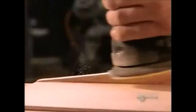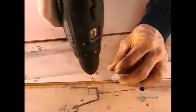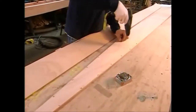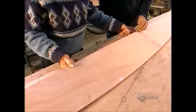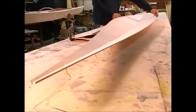He planes and sands the end panels to create a curved tip. He drills small holes spaced 12cm apart along the edges of the bottom panels, then threads copper wire through the holes. This stitches the panels together temporarily, keeping them flexible and thereby easy to assemble for gluing.